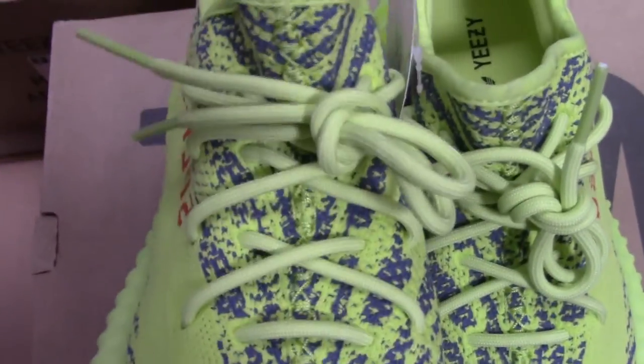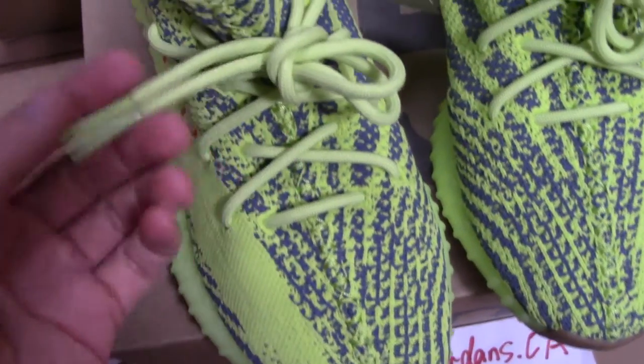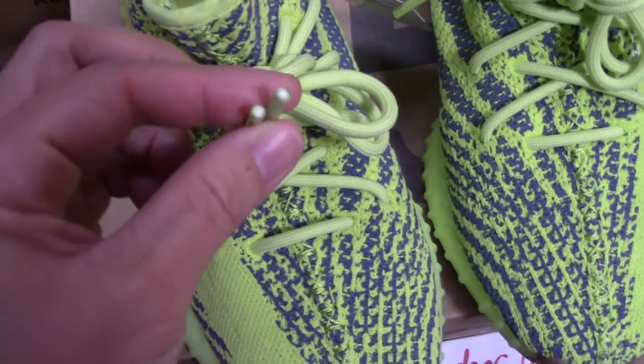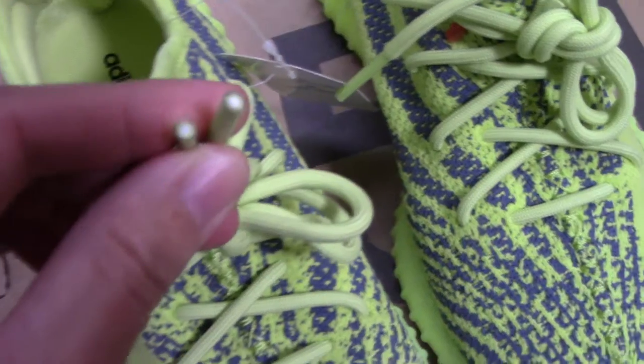It's the fluorescent yellow colorway. For the shoelace here, it's also the same fluorescent yellow color. And the plastic lace tip — the head of the lace tip is the white color, you can see.